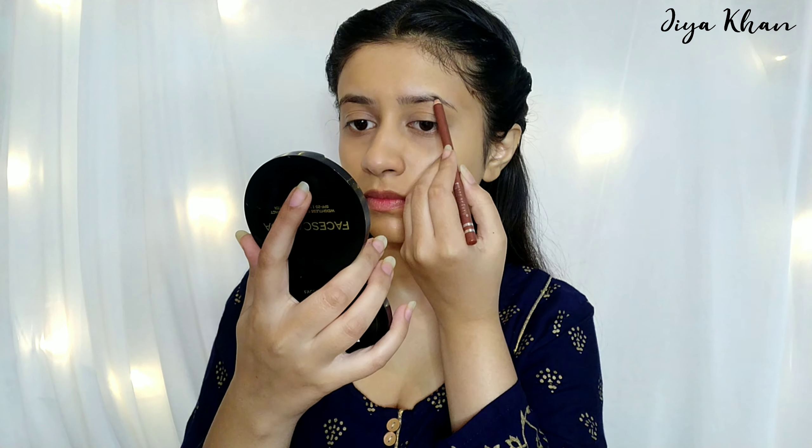For the eyebrows I'm taking this Swiss Beauty eyebrow pencil in a brownish shade, applying it very lightly. I don't want to fill them too much — I just want light eyebrows.